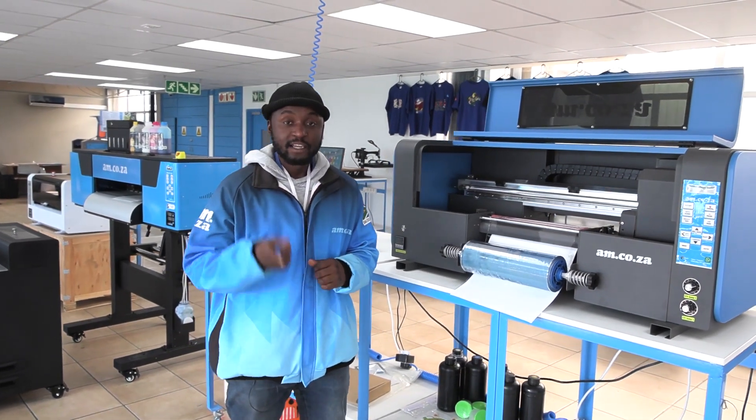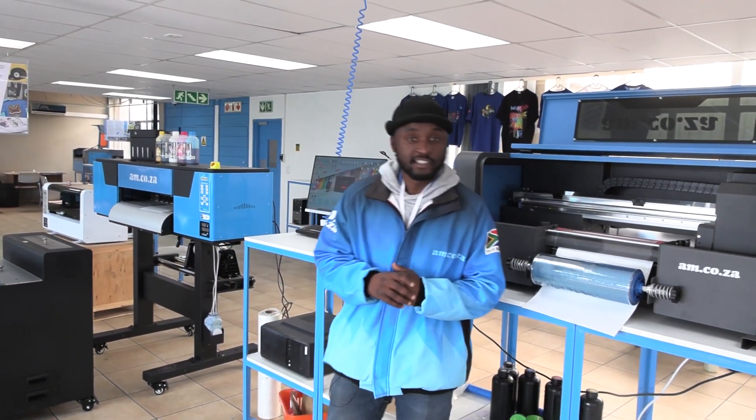And that's the UV printer. Now I'm going to show you the Textile DTF printer.